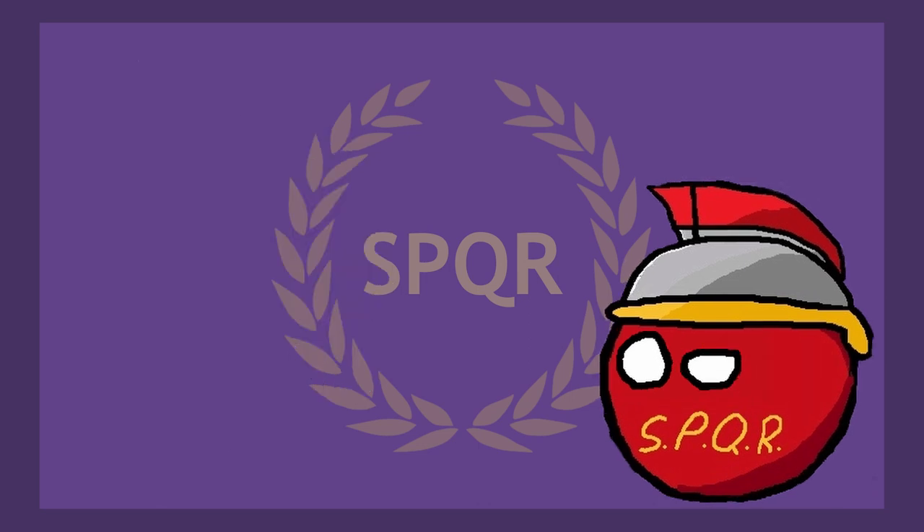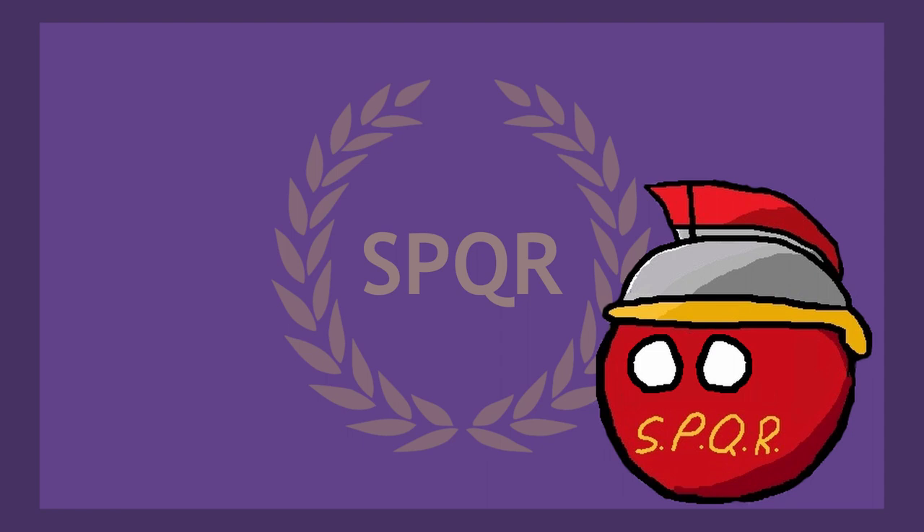And there you have it — a very brief summary of the many intricacies of finances and money in the Roman Empire. If you'd like to learn more or talk with other people about Roman coins, I'll leave a link in the description to the Coin Talk forum, a website that helped greatly in the research for this video. See you all next time!